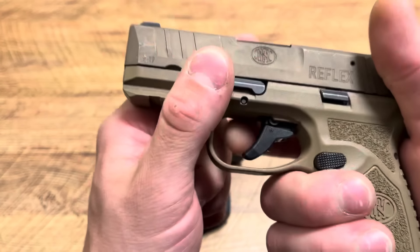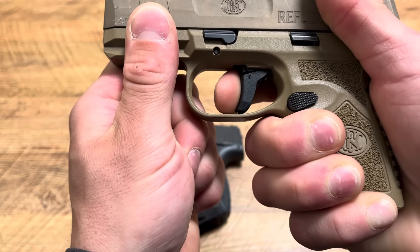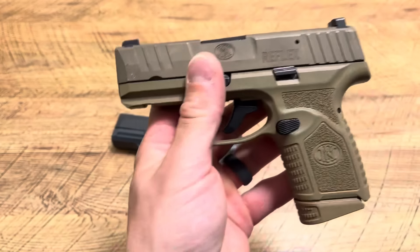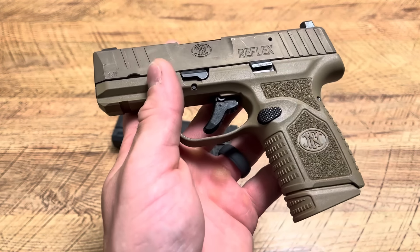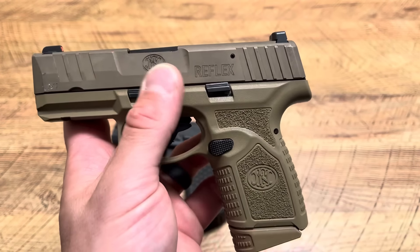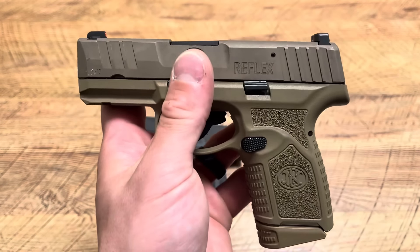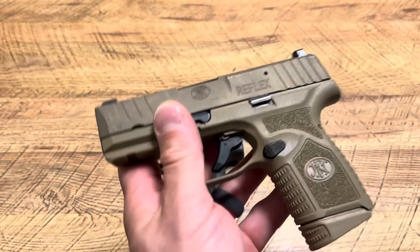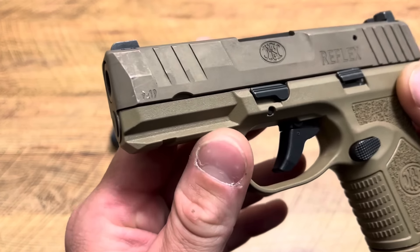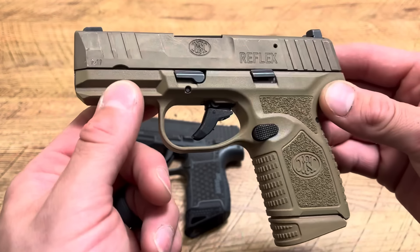Let's check out that trigger — crisp, clean, and light with a longer but very clean reset. People fail to realize what a defensive trigger should be: good enough to shoot accurately but heavy enough with a defined wall that you can manage the firearm under stress. You want a trigger that won't accidentally go off in a fight for your life. I think this is one of the best micro 9 triggers out there, and this is my most accurate micro 9 — more accurate than the Hellcat and Shield Plus.